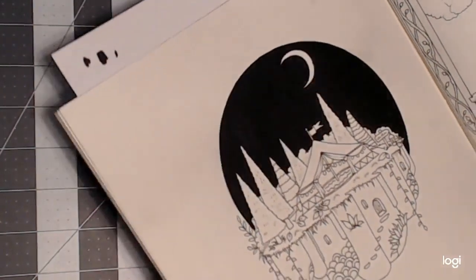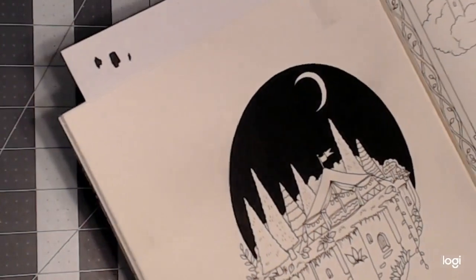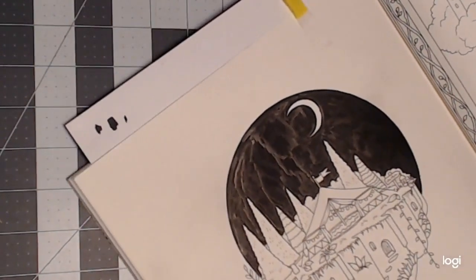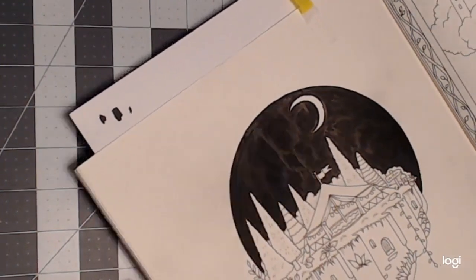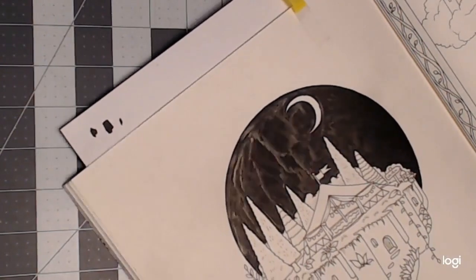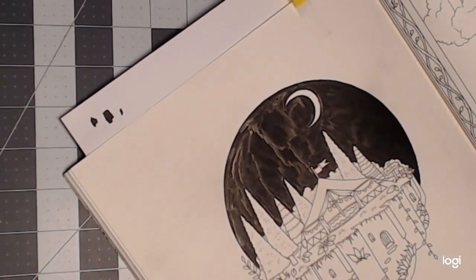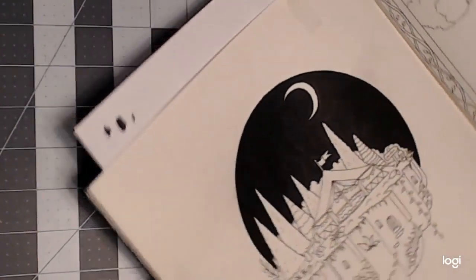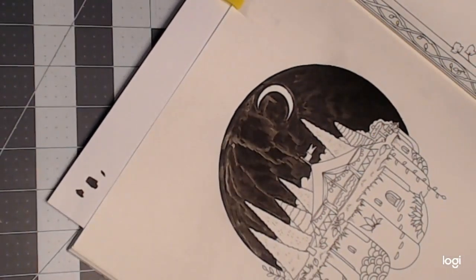I don't have that acrylic paint feel, which I like. Now that looks a little weird in the light — there's sort of a streak — but that's not going to show. In person it looks very flat and black. I'm still shaking — I want to make sure I shake it up really good, if not it doesn't work that well.